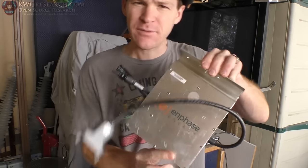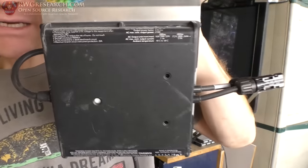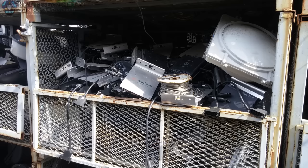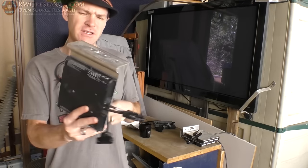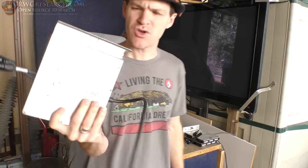So I went to Apex Electronics, and I found these solar inverters. They literally had a box of probably 100 to 200 of these things — a huge amount. And I didn't know if they were just taken off of a working unit or what. They were selling these for $10 a piece. Factory, they're like $120 or so new.